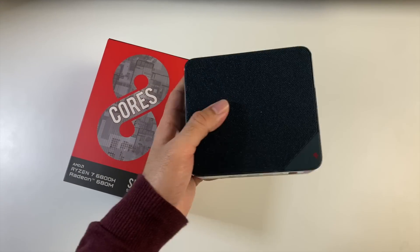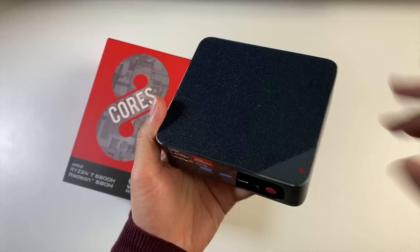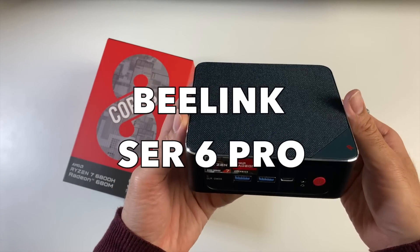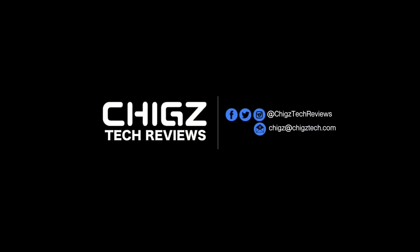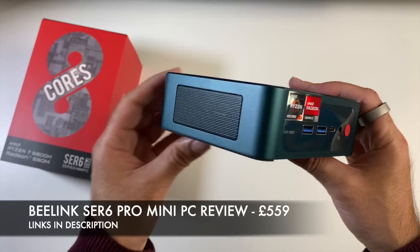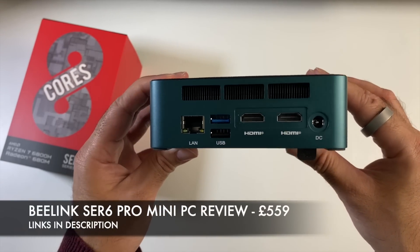What's up guys, so today I've got my hands on another powerful mini PC by Beelink. This is the Beelink SER 6 Pro. Priced just over $550, this thing has pretty decent specs and lots of upgrade options to go with it.